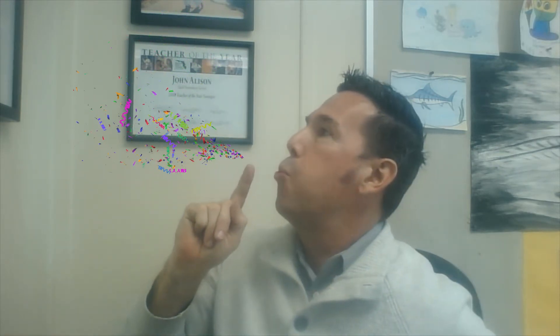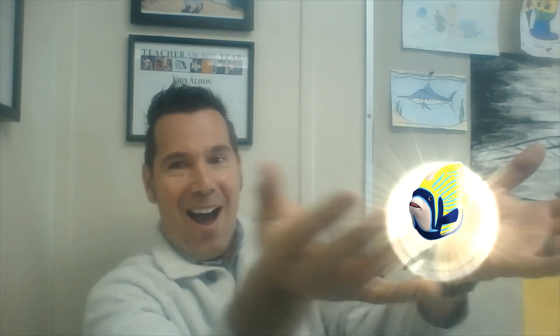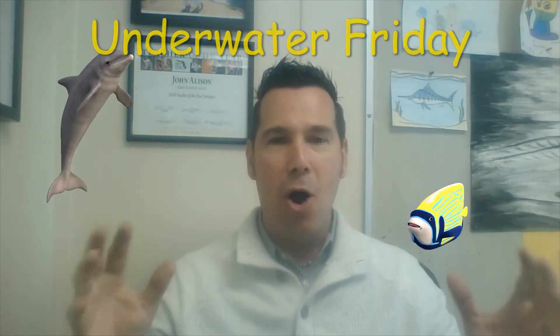Hi boys and girls! Ready? Three, two, one, zero — eyes and smiles and frozen. Students, nice job! All right boys and girls, today is — you know it — it's Friday!